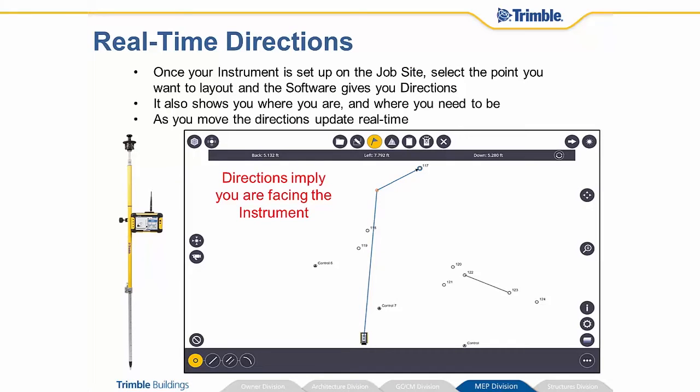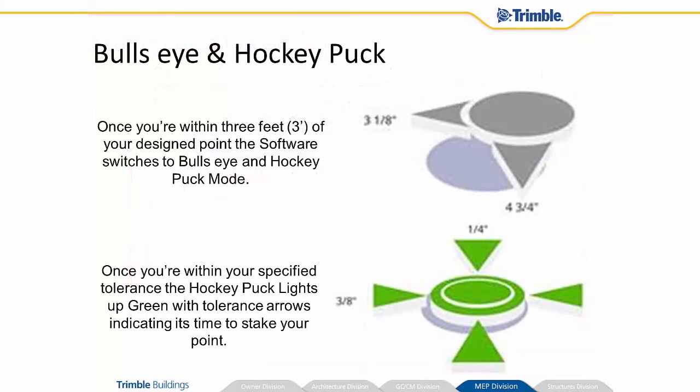This is a screenshot of the Trimble FieldLink 2D software that's on the tablet. The instrument has been set up and the operator has selected a point that he or she would like to lay out. Because the instrument knows where it is on the job site, the directions update in real time, and as long as you're facing the instrument, those directions are going to be very accurate. In this instance, we need to go back five feet and left about seven feet. It also understands elevation as well. As we walk and get closer, you can see the blue line indicates where we are from the instrument. The red dot indicates us and where we move. As we get closer to our target, the screen switches over to something we call the bullseye in hockey puck mode.